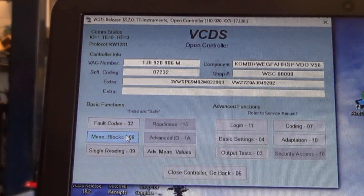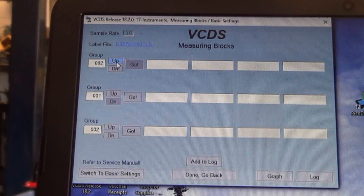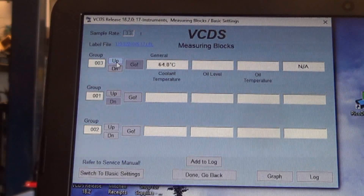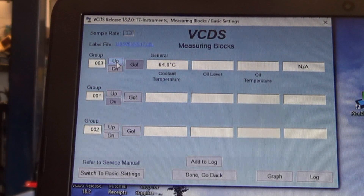If we go to measuring blocks in the instrument cluster, we can see the temperature there also — it says 64 degrees. Now that is slightly different from what the engine says, but what you have to understand is both these signals are coming from the same sensor. There are two sensors integrated into one, there are four wires — two wires for each sensor — two of those wires go to the instrument cluster and two go to the engine computer. Through the data bus network, the computer makes a comparison of the two, and if there's any discrepancy it will trigger these trouble codes.